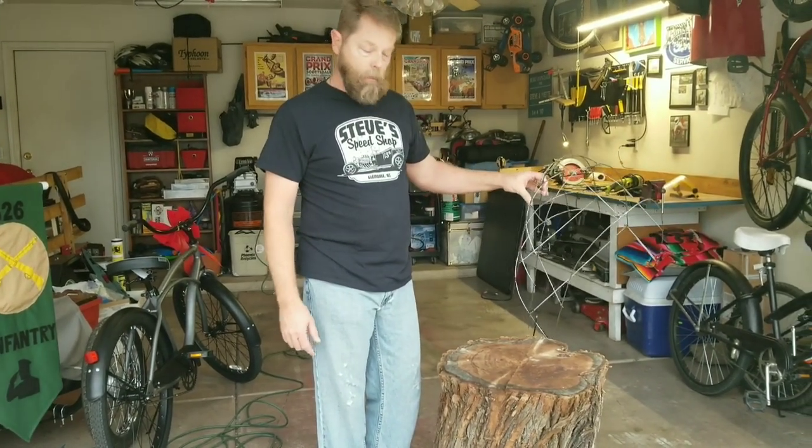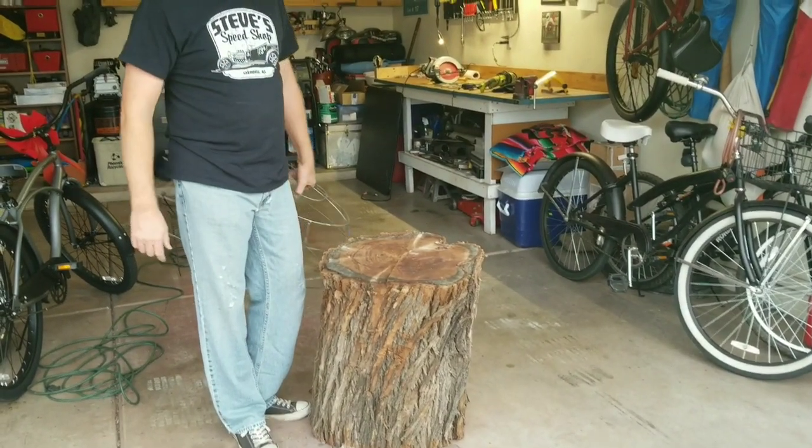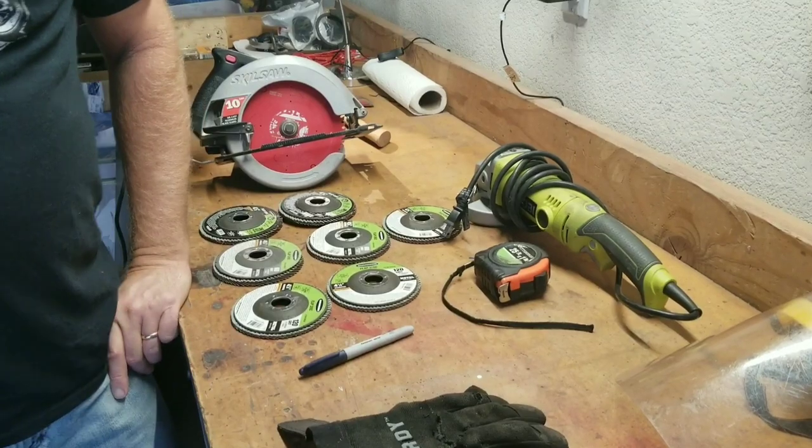So that's what we're going to make today. We're going to smooth this out with a grinder but we're also going to dish it out with a circular saw. Let me show you the tools we're using.